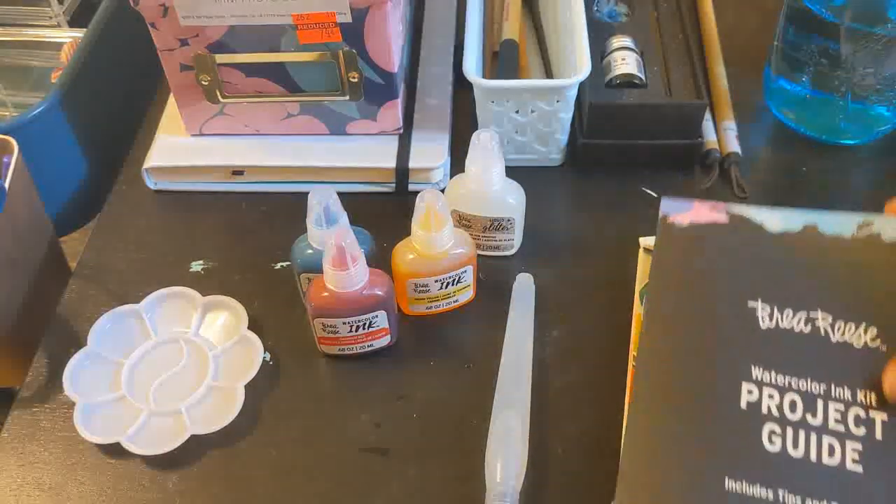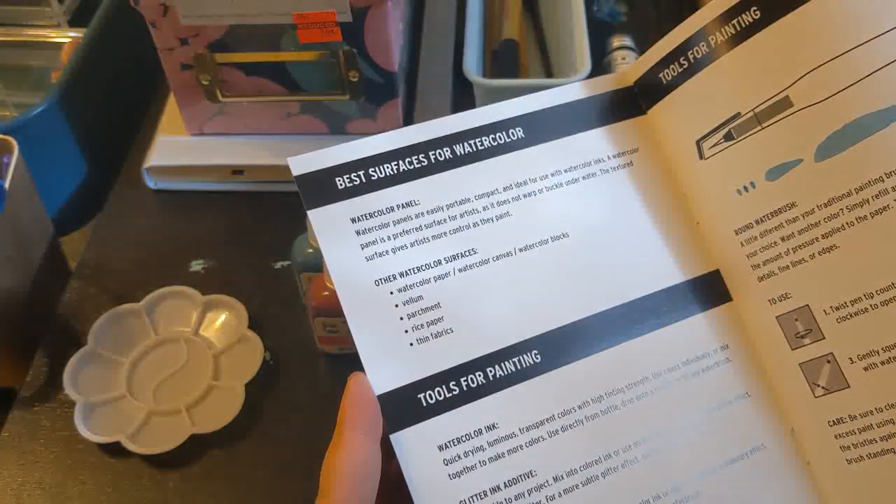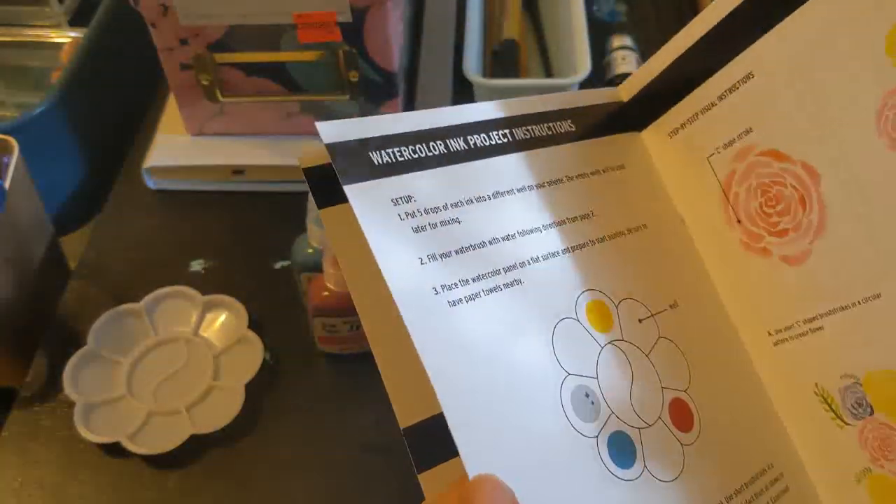So I figured now that I have the guide, I can kind of get an idea for what I'm doing. Although just kind of based on anything else, it looks like a cross between inking and watercolor.